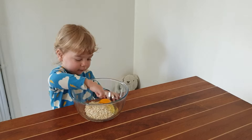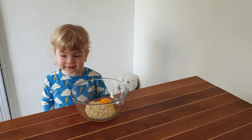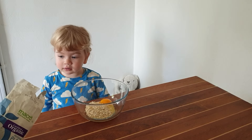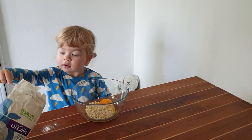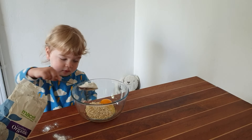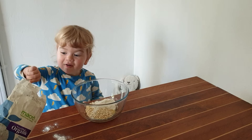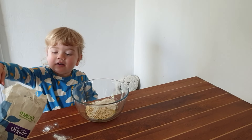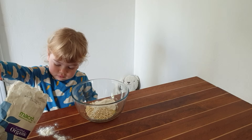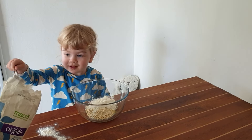And then we've got ourselves two heaped tablespoons of flour. One more? Yeah. One more? Yeah. Thank you. Give me the spoon back. Tak.